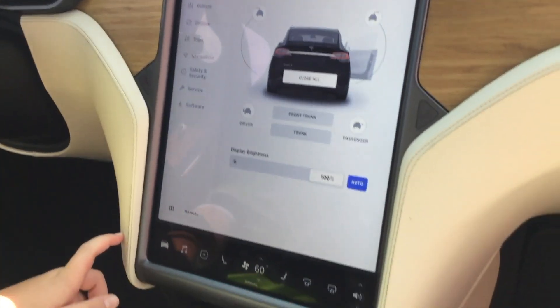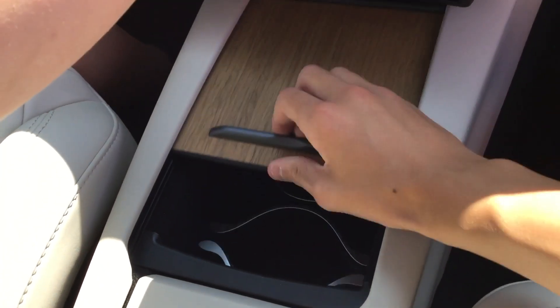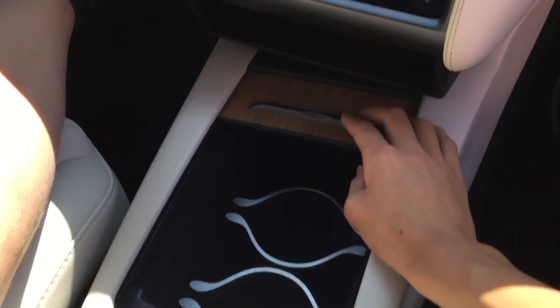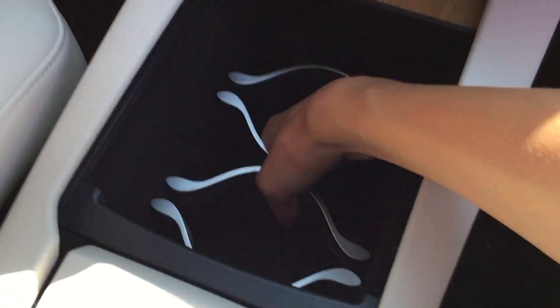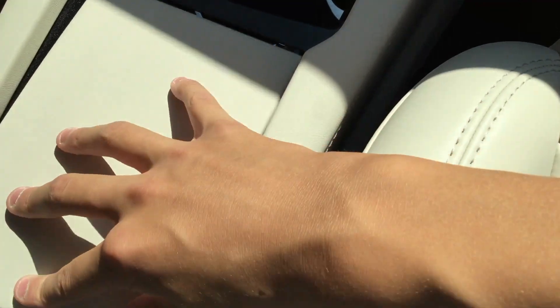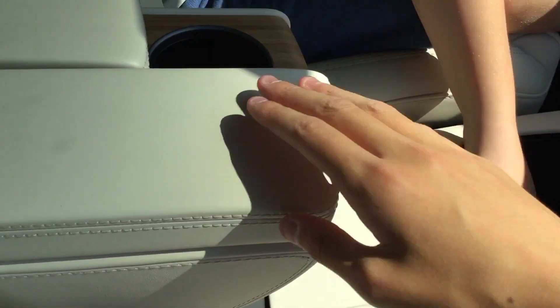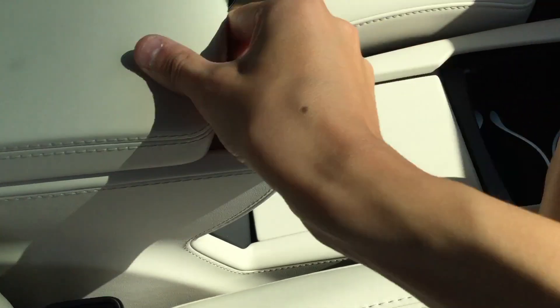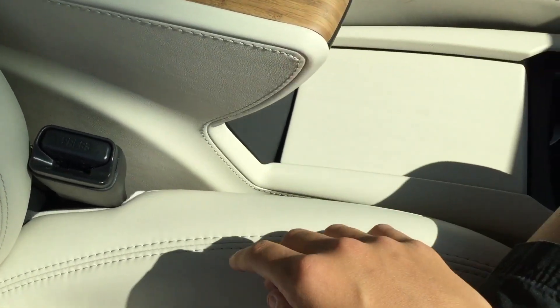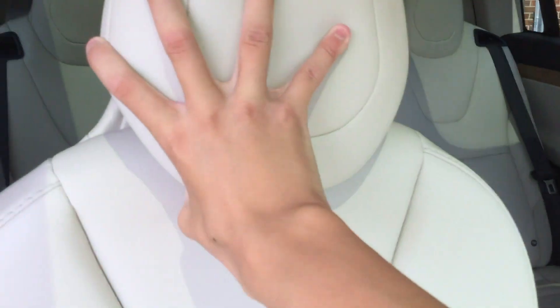This is how you would control the car — so if you want to open the front trunk, you could do the trunk from here. You can open the trunk automatically. There's a cup holder, a glove box that opens, power outlets, that's where you keep your phone or tablet, more cup holders, and a glove compartment. These extend for armrests and to cover the cup holders. These seats are extremely comfortable and kind of sporty.